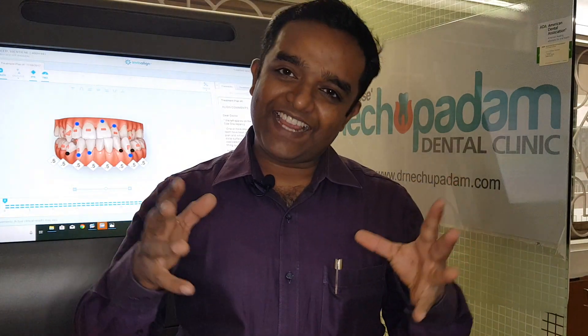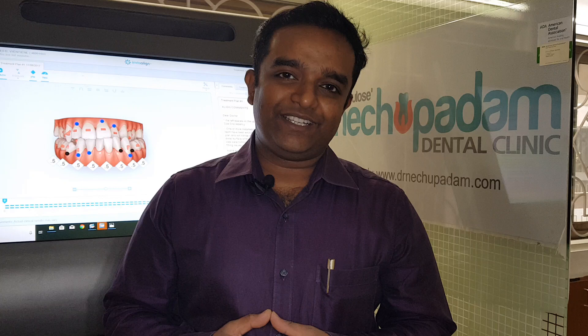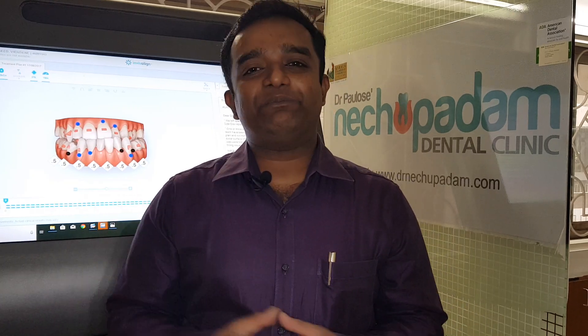Let's talk about does Invisalign work, and how does it work? How does this clear aligner — this plastic thing which is very thin and very clear, practically invisible — how can it move a tooth which is fixed onto the bone?